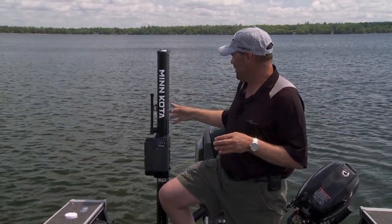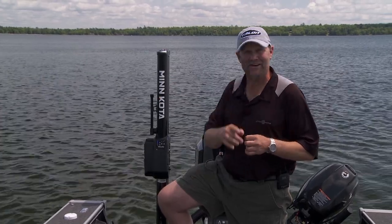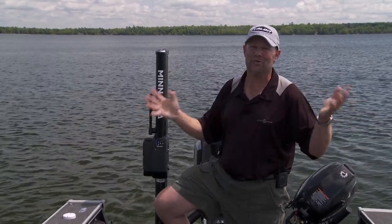You get one of these new Talons and that light, you'll find out you're using it all the time. It's just another one of the great new features that's been built into these Minn Kota Talons.